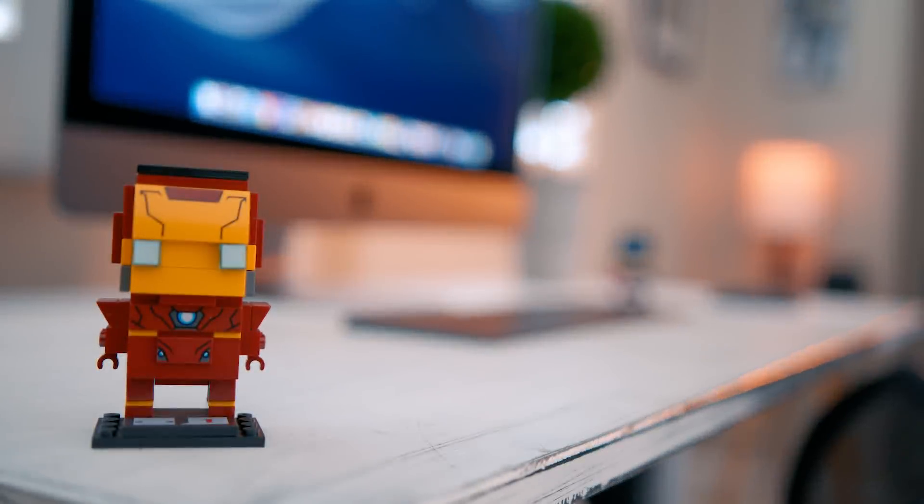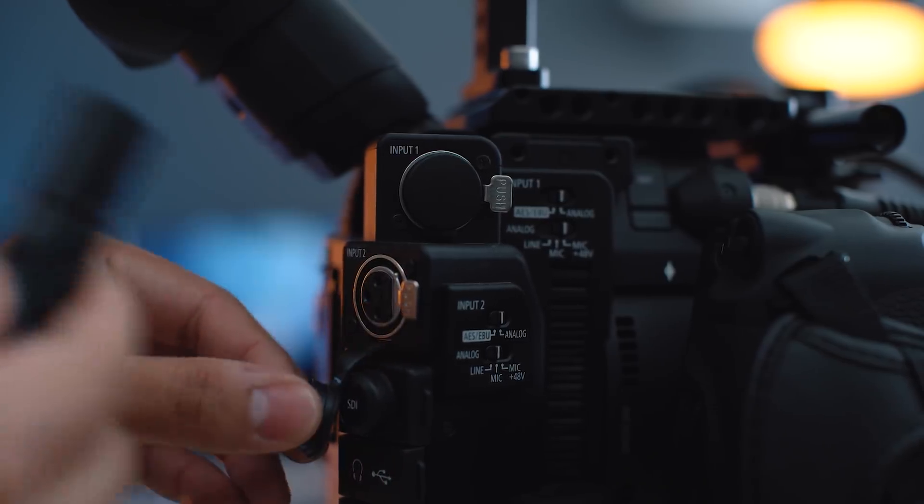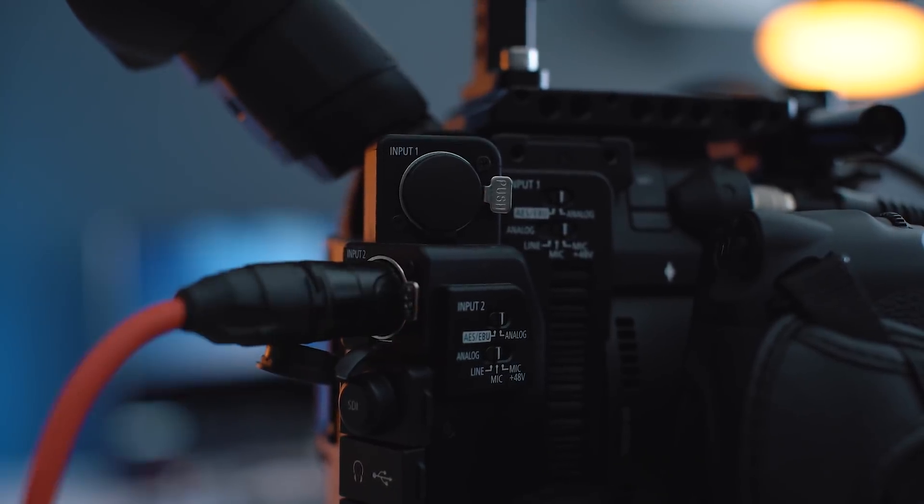The other thing I like about this camera is that it has two built-in XLR inputs. So I have my microphone hooked up directly to the camera. The sound you are hearing is coming from my microphone, piped in directly to the camera, which has really great preamps. So you're going to get really crispy audio.